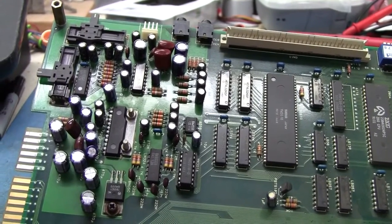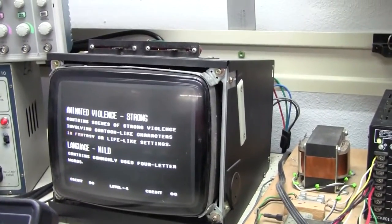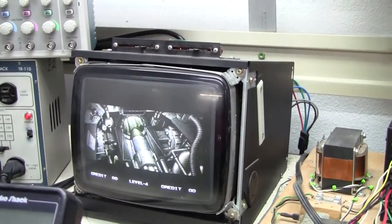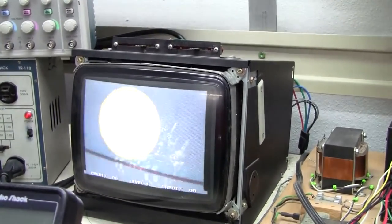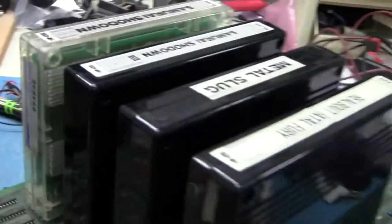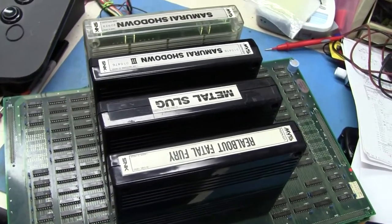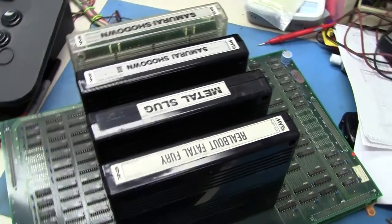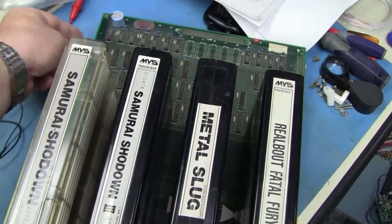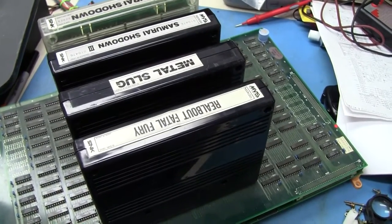Alright, next step is to power everything up and test it. Now we've got it working. All the carts are in it — nice loud sound. Now we've got another 4-slot that's been saved and can be put back into an arcade cabinet. Hope you enjoyed the video.